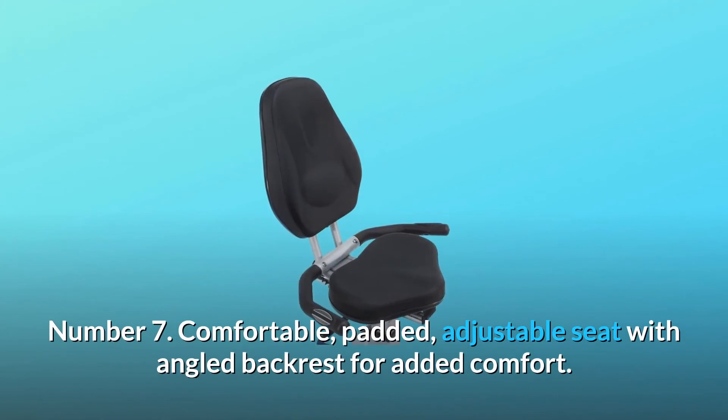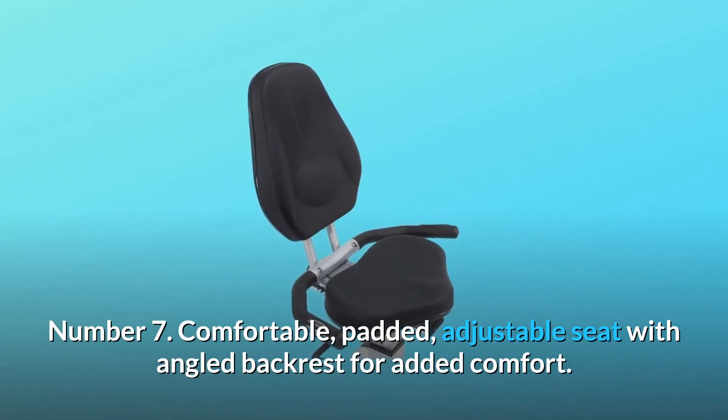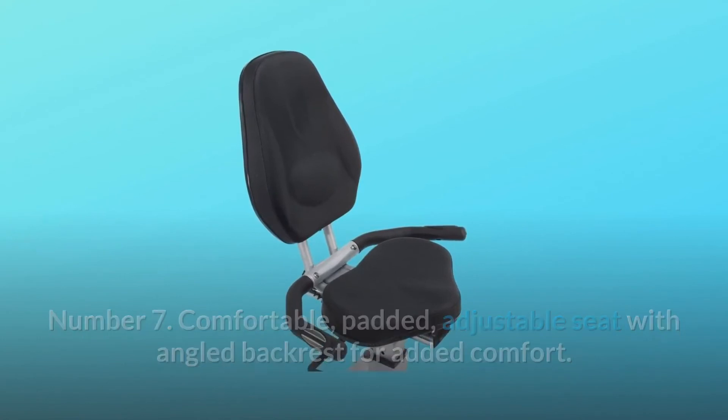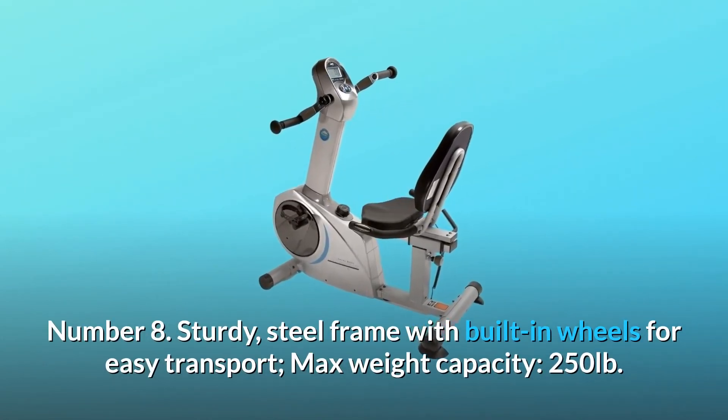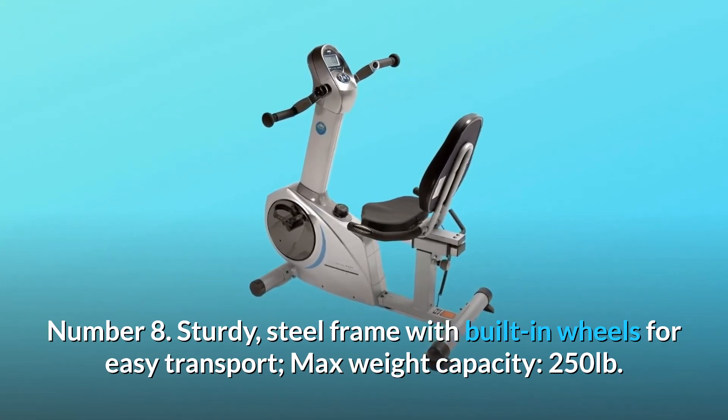Number 7: Comfortable, padded, adjustable seat with angled backrest for added comfort. Number 8: Sturdy steel frame with built-in wheels for easy transport. Max weight capacity: 250 pounds.